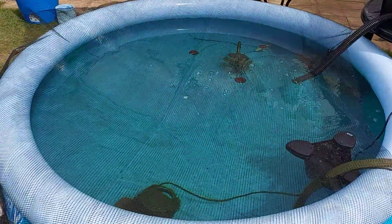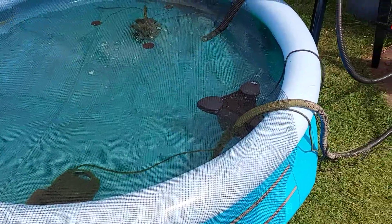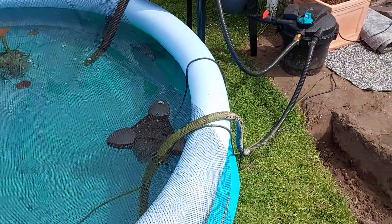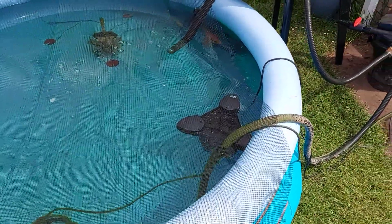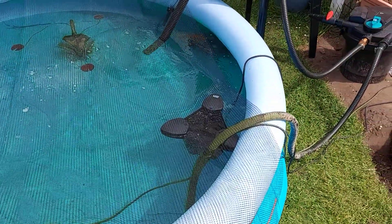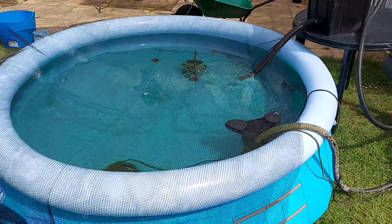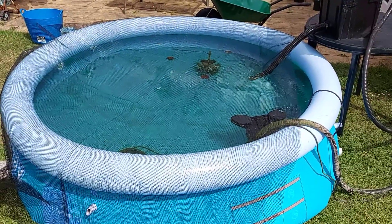I've got a net over it to stop any jumping out, and I've got my surface skimmer running. Not to surface skim — because with the net there's nothing really getting in there — but this OASA one is also an aerator, so I am aerating the pond using the skimmer.